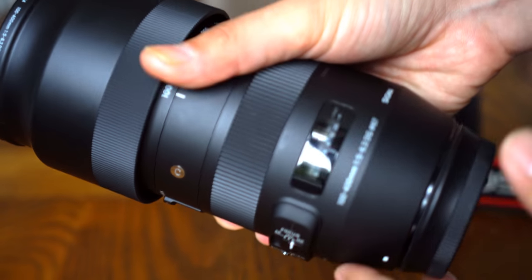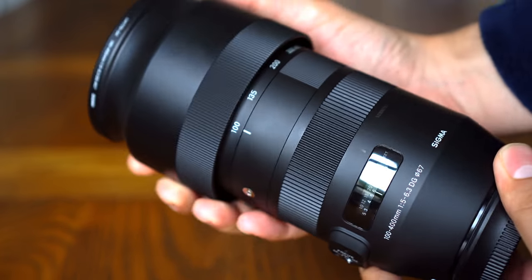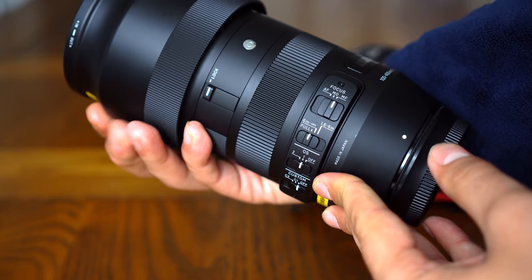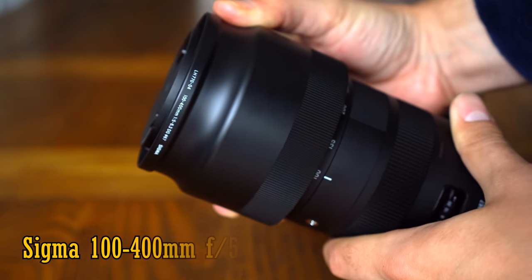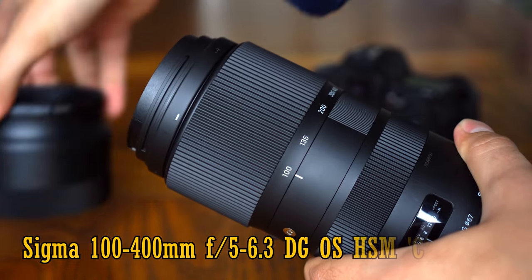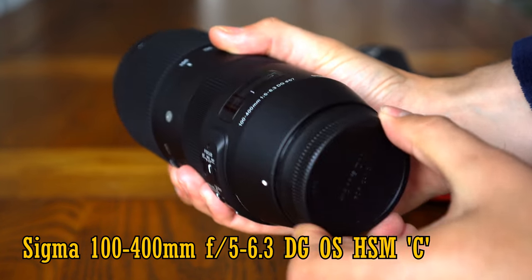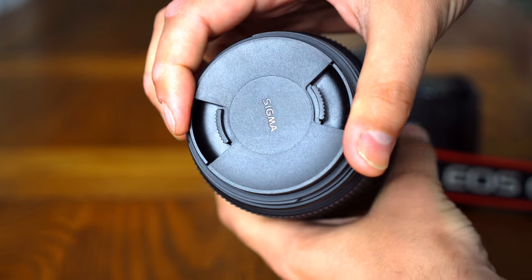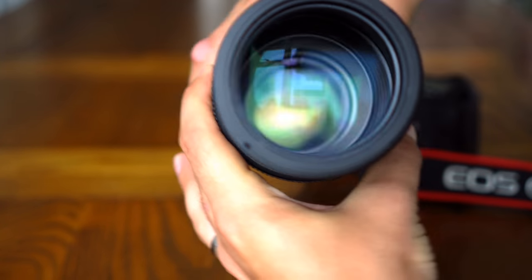Hello everyone, and today I'm testing out a lens that could be really exciting for people who like wildlife photography, or who just want a telephoto zoom lens with a little more power. I'm testing out the new Sigma 100-400mm f5-6.3 DG OS HSM-C. It's for full frame or APS-C digital SLR cameras, or mirrorless cameras if you use an adapter, and it's available in the UK for only £800, or in the US for only $750.